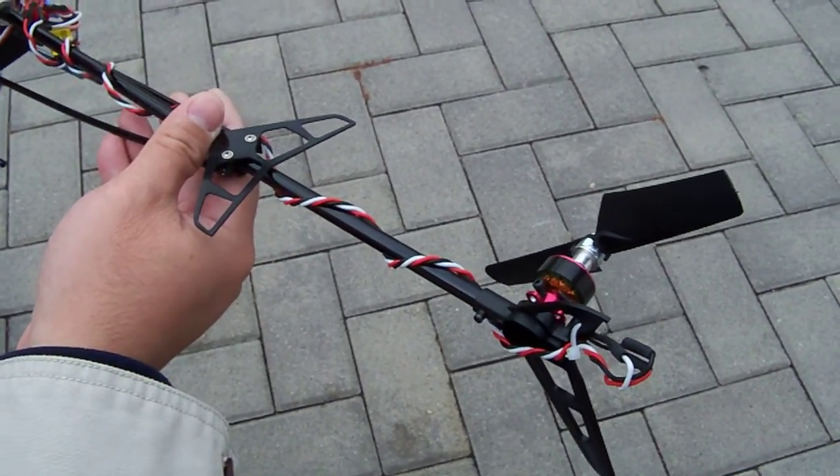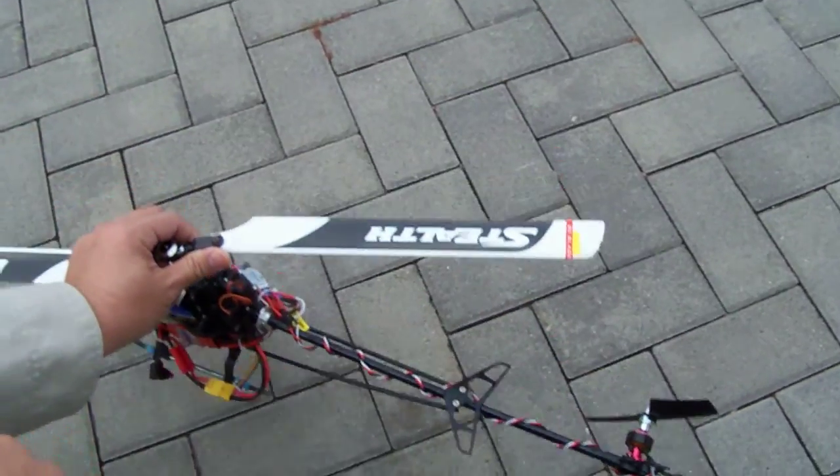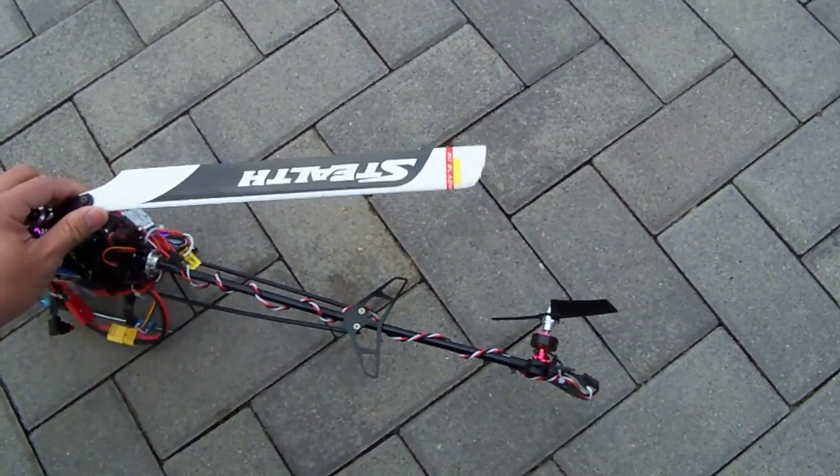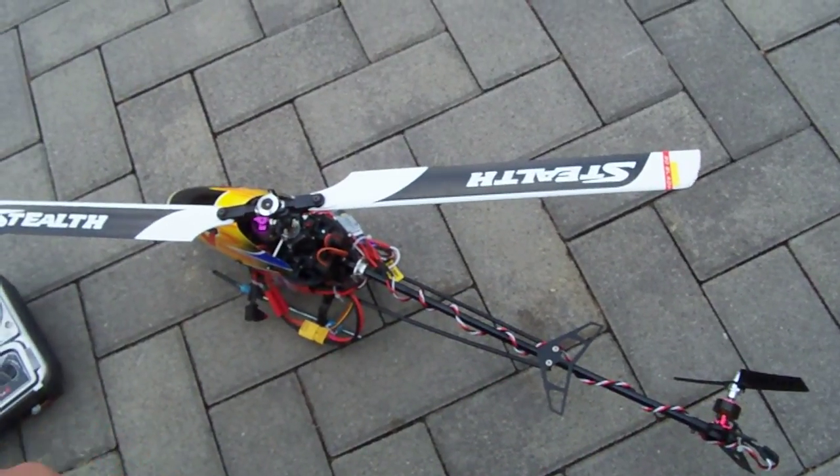What's good about it is: direct drive, easy to repair — and that's it. We're going to give this helicopter a whirl today and go over how good the tail rotor system actually is.